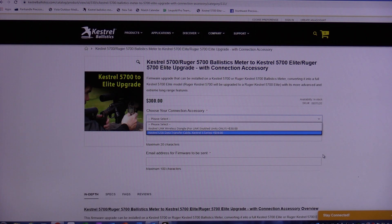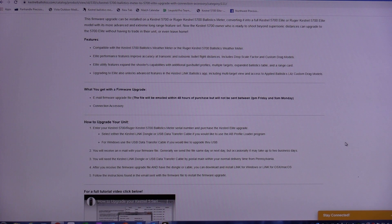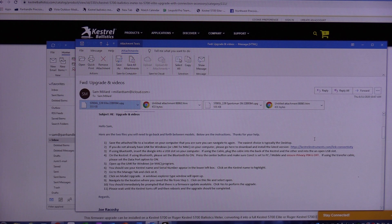Once you get everything filled out and pay for it, they're going to email you the file to upgrade your meter. If you don't already have a cable or dongle, they will mail that to you. Once you get your file emailed to you and have your cable, they'll send basic instructions. One of the first things to do is save the file somewhere you can easily find it later. They give you the entire sequence laid out step-by-step, and I'm going to try to do this live right here on this video.